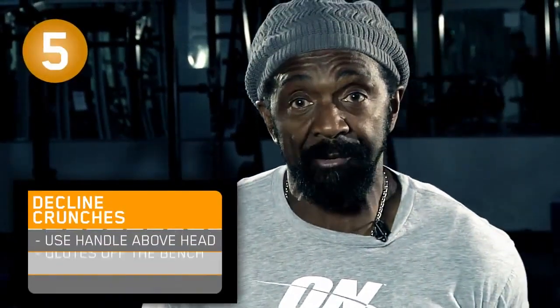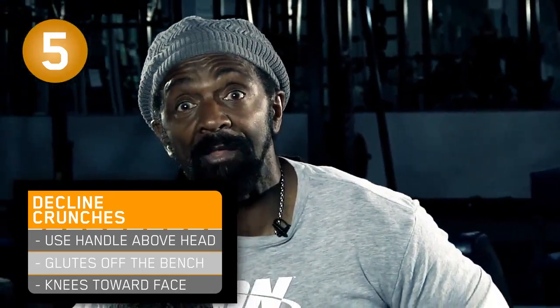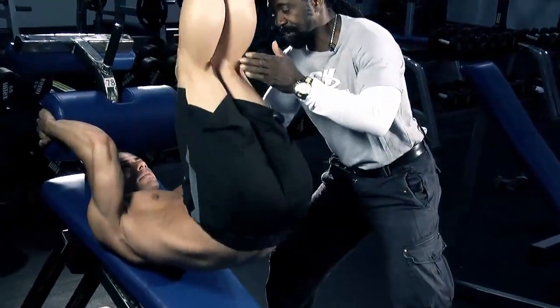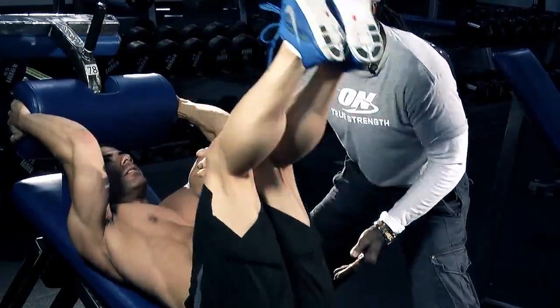Now we're going to do the decline crunch. We're going to sit on the bench face up, grabbing the handle. Then all we're going to do is make sure we get our glutes off the pad, bringing our knees toward the face. You notice how he brings it up and lifts, making sure those glutes come off the pad.